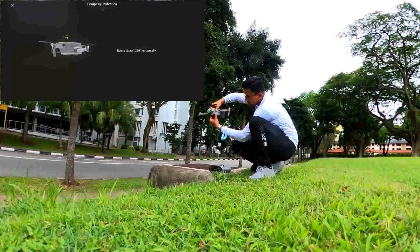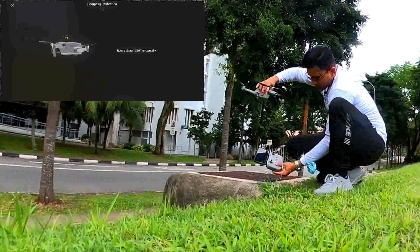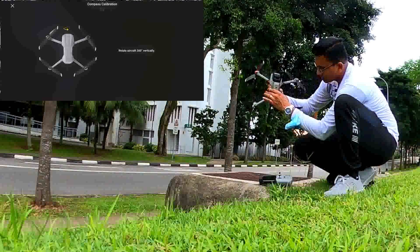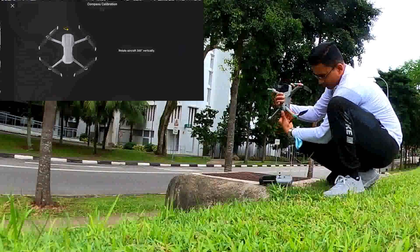Then you hold the drone. You can do it a few ways — you can turn it 360 degrees horizontally. They will then tell you to do it vertically. Once one round is done, do the vertical rotation: one, two, three.